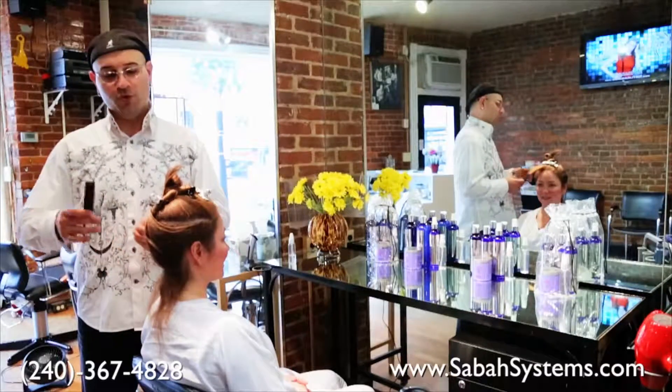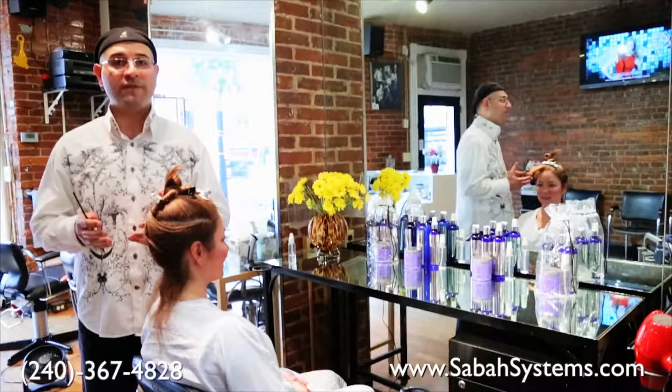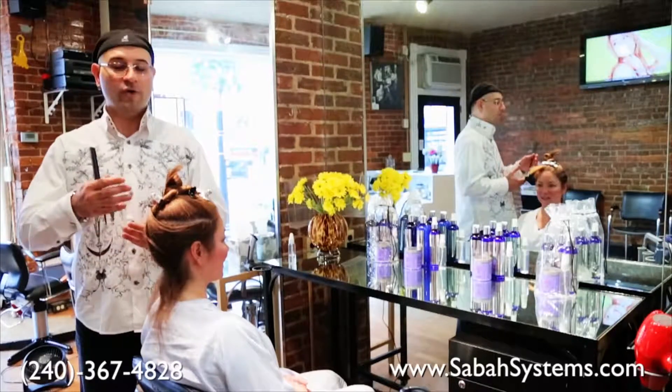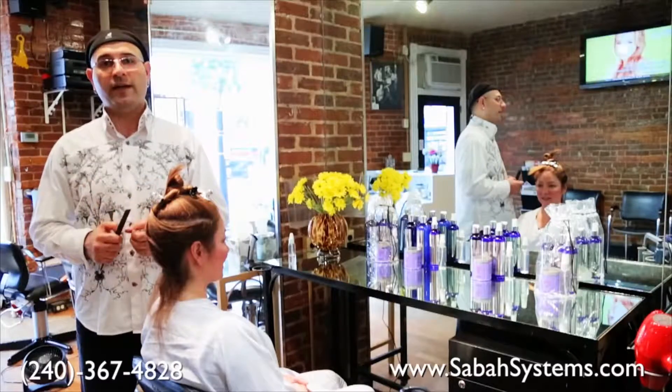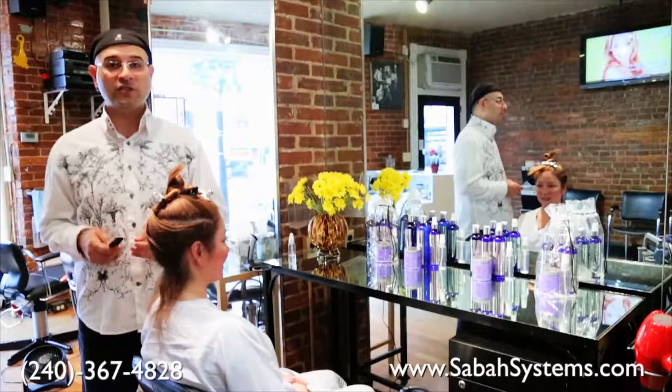Other than that, if it is virgin hair, raise the temperature to 450 degrees and go ahead and flat iron it seven to eight times in order to seal the product into the hair. I'm going to go ahead and start.